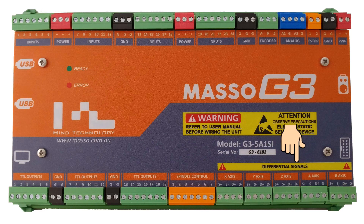MASSO uses step and direction signals to control your servo or stepper motor drive. The MASSO drive outputs are differential outputs, which can be used in either differential or common ground mode. Differential signals have much more immunity to external electrical noise, and cables can be much longer between MASSO and the drive. Where possible, please connect your drive in differential mode.